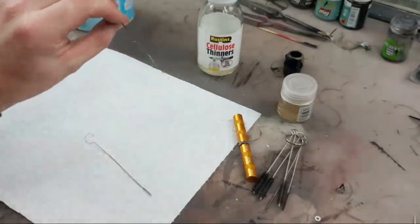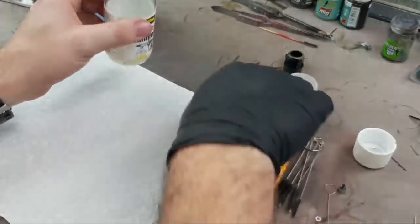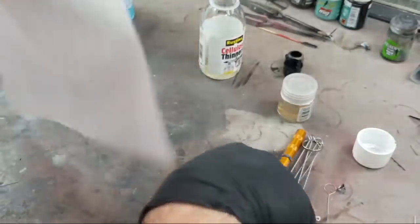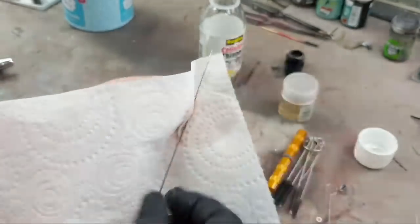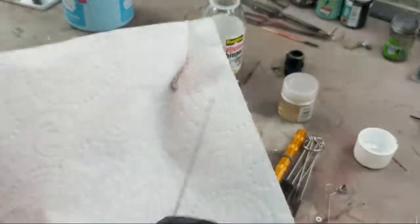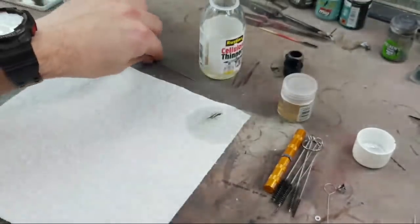Back to the needle. Cellulose thinners — this stuff is quite smelly, you might want to wear a face mask and use an extractor fan. I'll just get a bit on the end of this kitchen paper towel and then pull the needle out like so. I'm dragging it in the opposite direction of the point because we don't want to stab ourselves accidentally. And hopefully, as you can see, that's already coming up clean — we've got paint off on our cloth there, nice and clean.